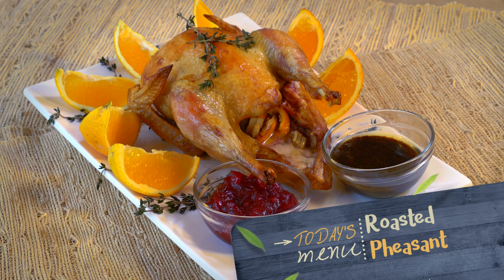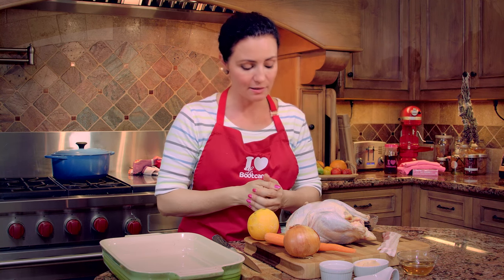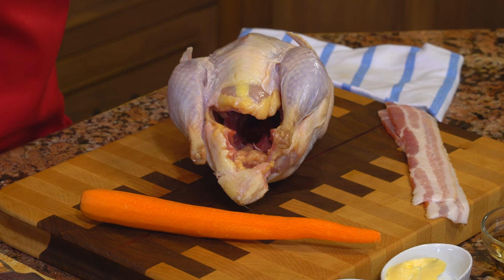One difference between turkey and pheasant is the potassium content. A pheasant actually contains three times more potassium than turkey, which is very good for us. It's something that helps us replenish our potassium stores after we exercise, for instance.